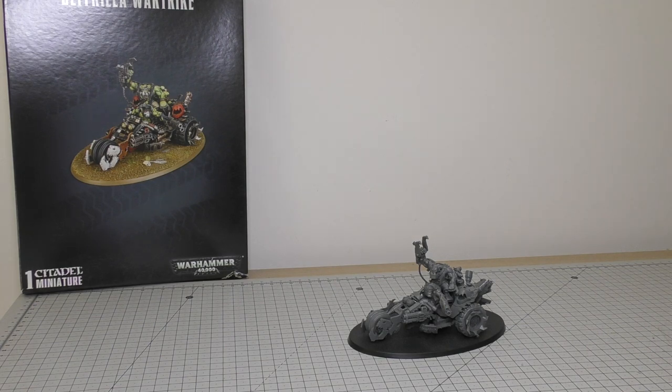I've never reviewed this on the channel. I've had this model a couple of years now. I really enjoyed the new buggies and the trikes and things like that, and I'm pleased to bring this to you and do them justice. So let's get straight into it.